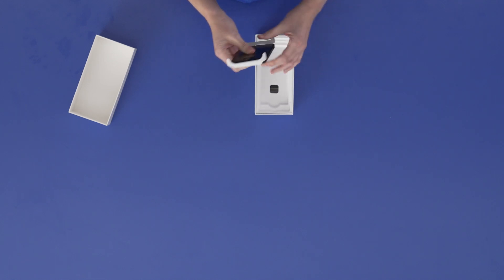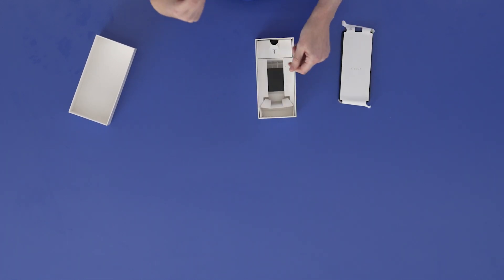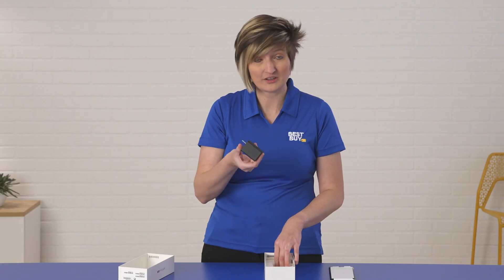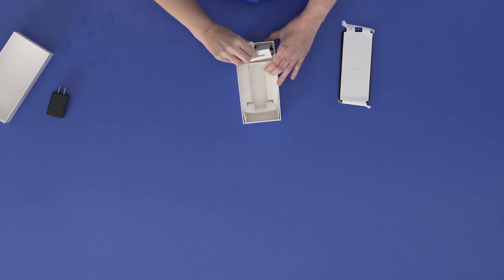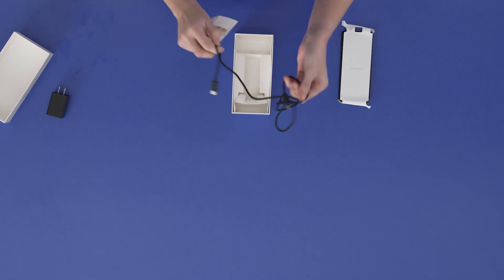Open up. Inside we have the phone itself, a little bit of cardboard that nobody needs, and we have a 30-watt brick, which is fantastic. Most phones don't come with these anymore. And then we also have inside the USB-C to USB-C cable for charging.